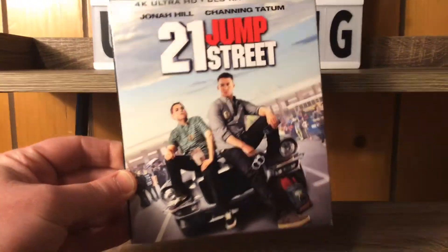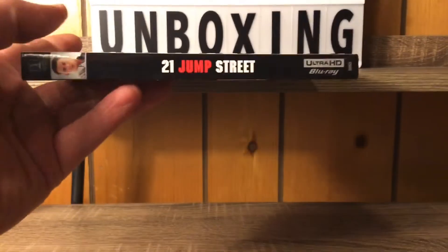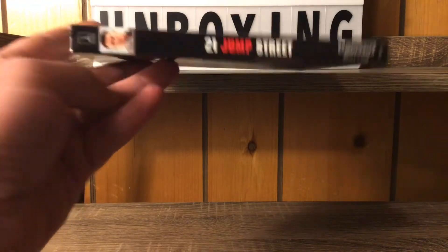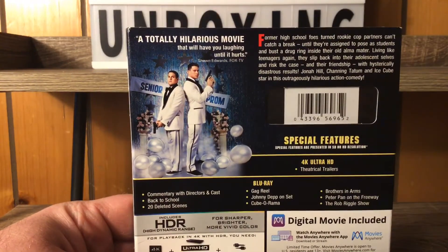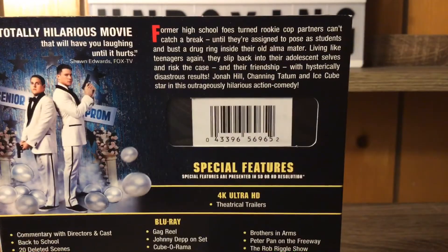We got a nice slipcover on the movie right there, nice shot of both of them. I love 21 Jump Street — I think the second one is not as good as this one, but this one's very nice. It's a very good movie, a totally hilarious movie.